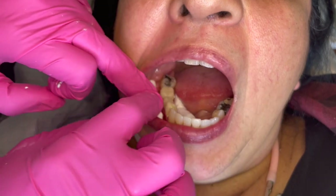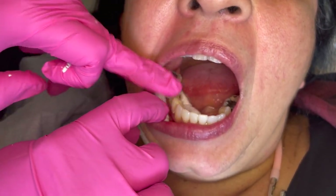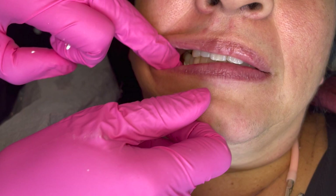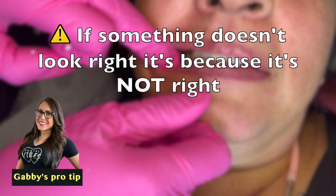Once you see the temporary seated over the teeth, you want to make sure that there is some excess cement coming out. If the patient isn't over-salivating you can quickly check their bite. But if anything feels wrong — if the temps aren't going in very easily or something feels odd to the patient — you want to take it out and start from scratch, because something went wrong that needs to be addressed.